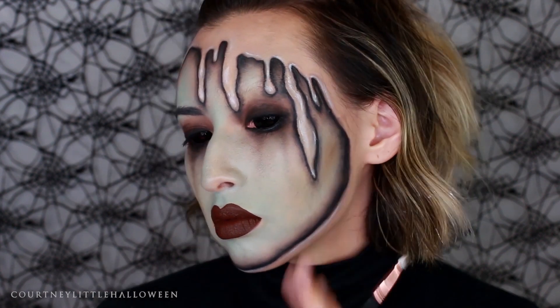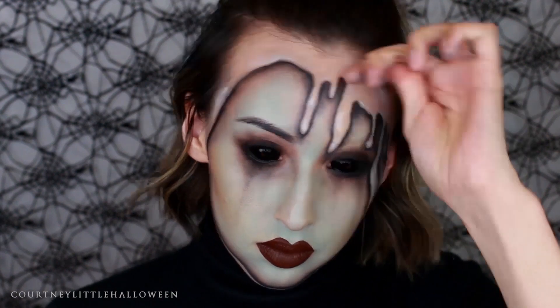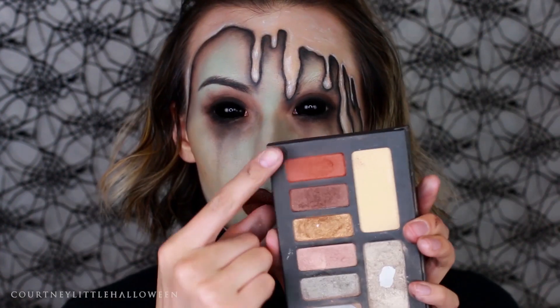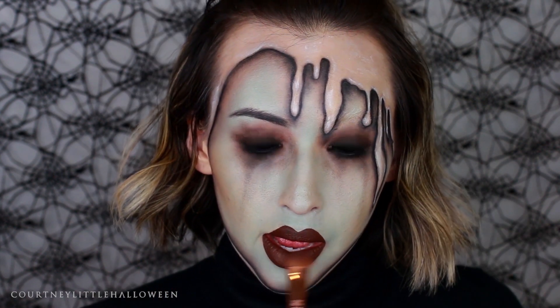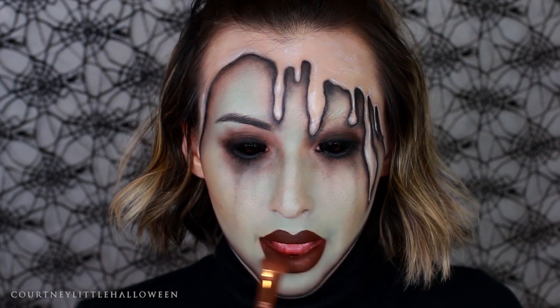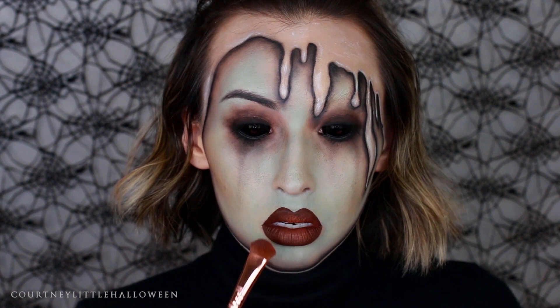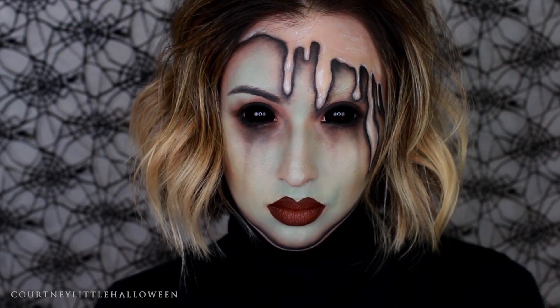I added some of the white body paint to the parts of my forehead that weren't covered in anything, just to add a little variation in color. Now that the lips are dry, the last thing is adding some rusty orange shimmery eyeshadow to the center of the lips and blending that out to give a highlight. I'm also using my finger to blend the brown back onto the eyeshadow, and that's going to do it for our first look of Halloween 2016.